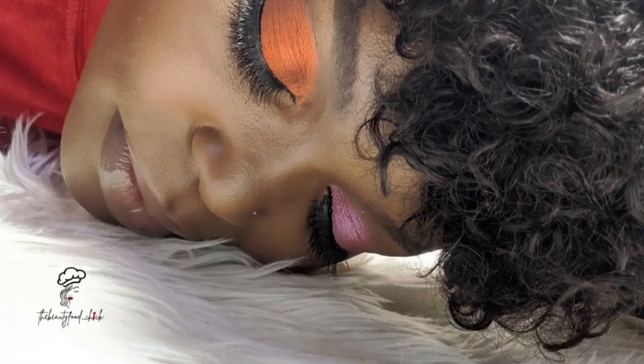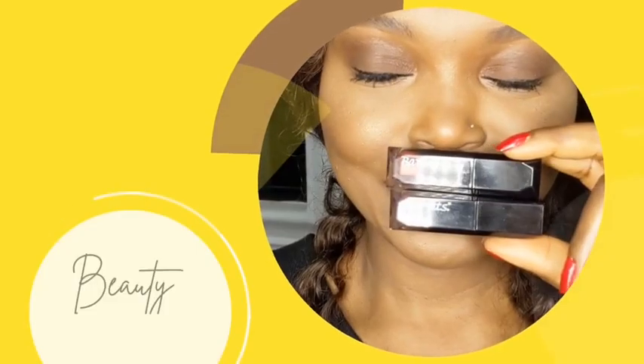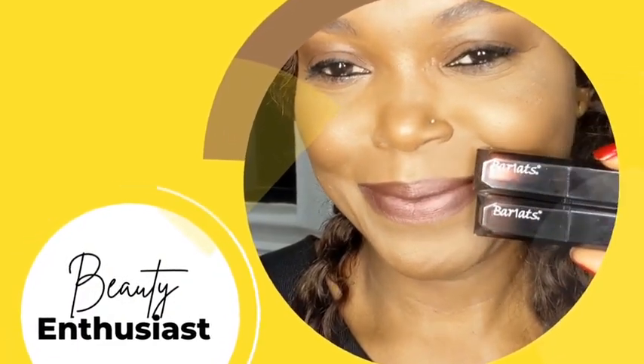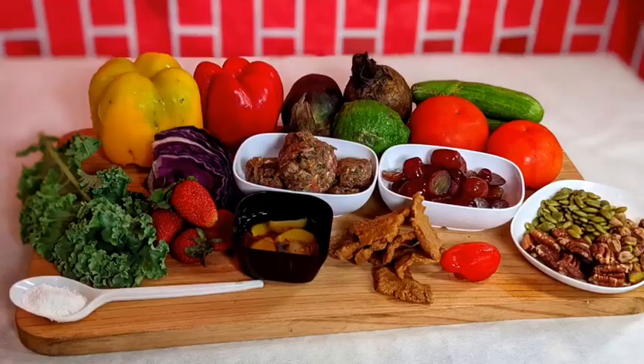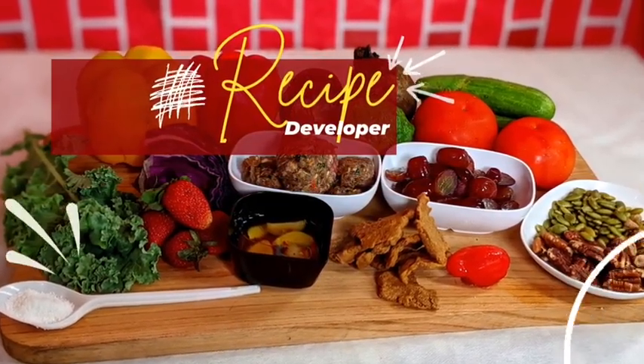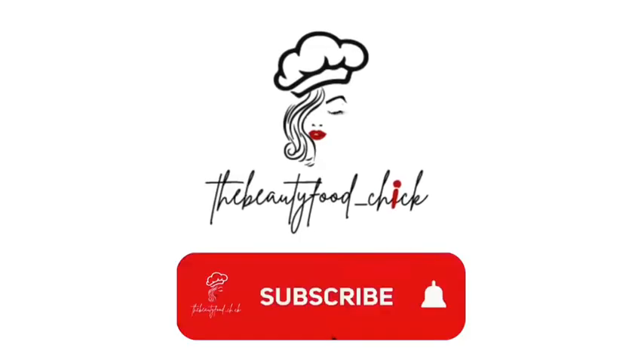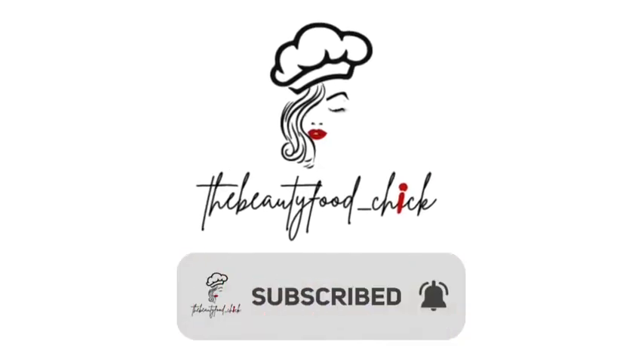Hello, I am Abraxon Evelyn, the beauty for chick. Welcome to my channel. Welcome back if you're returning. Remember to subscribe if you haven't subscribed. This is a place where you will learn tips for food and beauty.